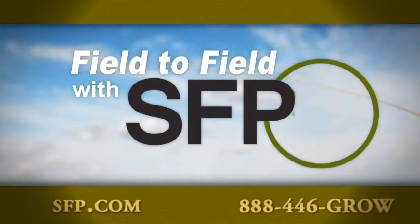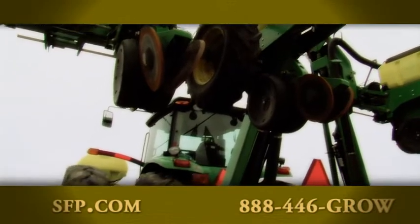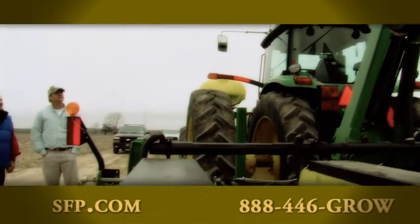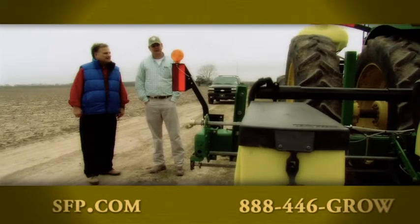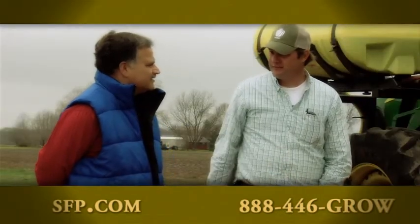We're going field to field across America with SFP. On a cool spring day in Northeast Louisiana, John Hildebrand shared with me how he gives his corn a good start, protecting his phosphorus fertilizer with Avail from SFP.